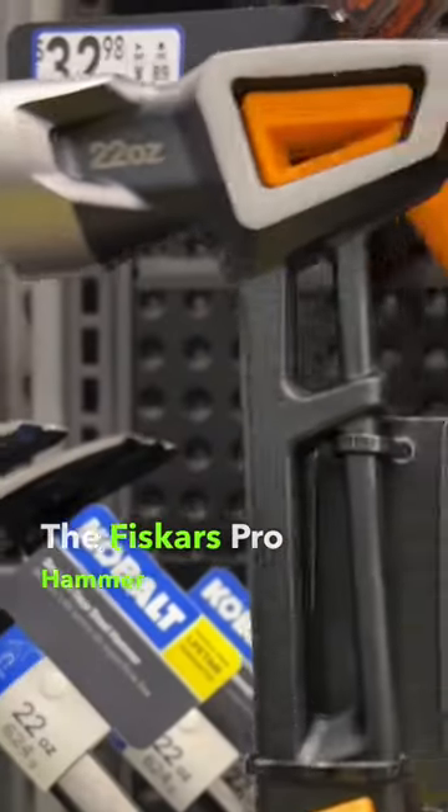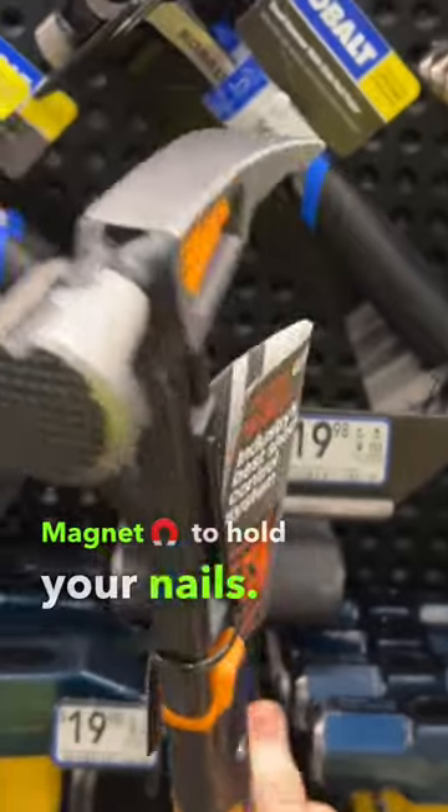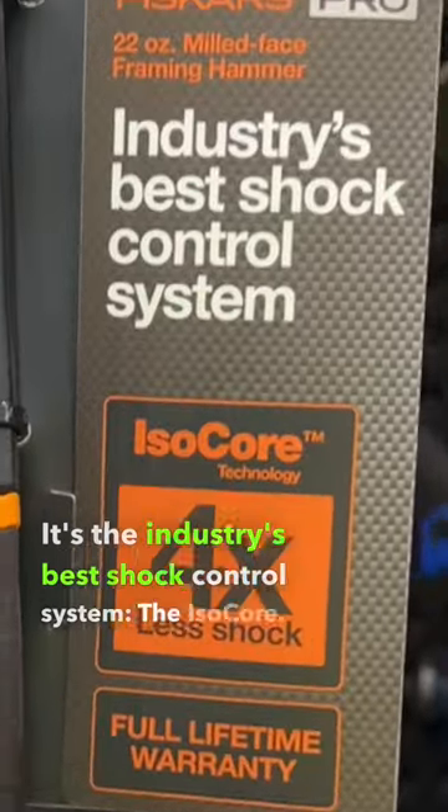The Fiskars Pro Hammer. It's a 22-ouncer with a full lifetime warranty and a magnet to hold your nails. This grip right here really gives you that excellent control. It's the industry's best shock control system, the ISO-Core.